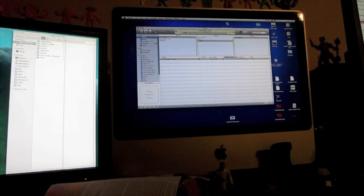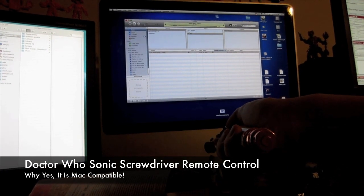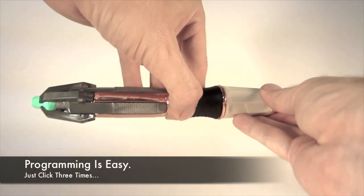Tim and Entertainment Earth, we've got something really great. It's the Doctor Who Sonic Screwdriver Universal Remote Control. You can use it to program pretty much anything, and it's really easy to program.